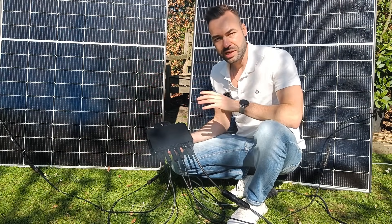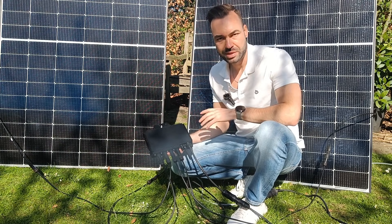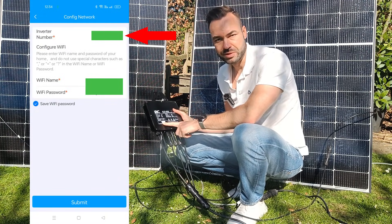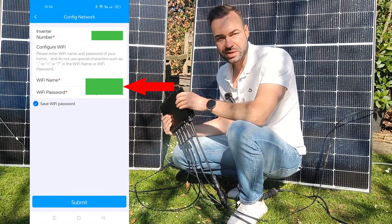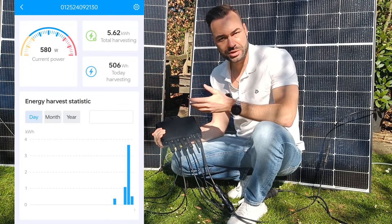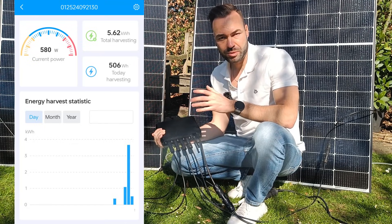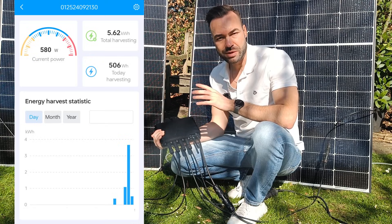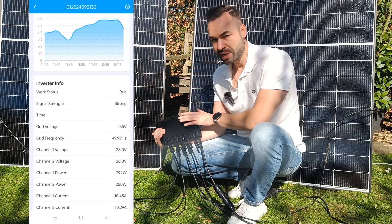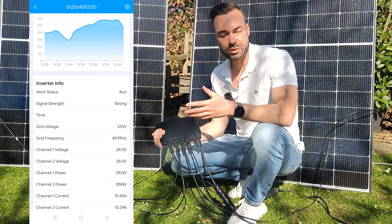First, you need to create an account on the app. They will send you a code to your email. Then you can scan the QR code on the back of the microinverter, enter your wifi details, and once it syncs you will see the dashboard showing your daily production and total energy. However, if the wifi connection is interrupted it will not log any data. Again, you don't need the app for this microinverter to work, but it's great if you want to track your harvest over time.